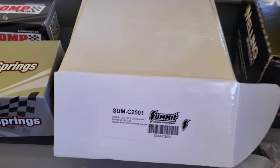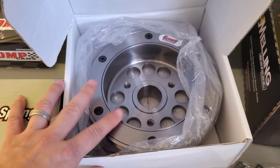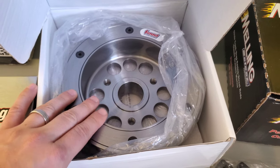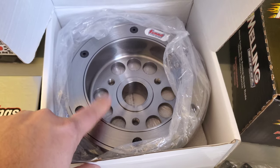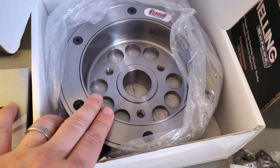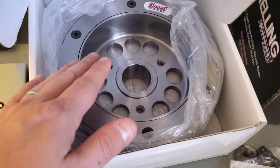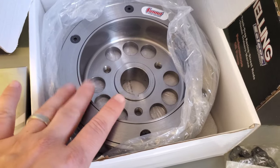Optional but still highly recommended is a new harmonic balancer. This is from Summit, the C2501 — it's SFI rated. There are three primary options: this Summit unit, the Power Bond which is also SFI rated, and the ATI balancer which is the most expensive. The Summit and Power Bond are about the same price. You'll want to replace your balancer because the OE balancer does go bad over time — it's not really mileage-based, some guys go over 100,000 miles on stock, some only 20,000.